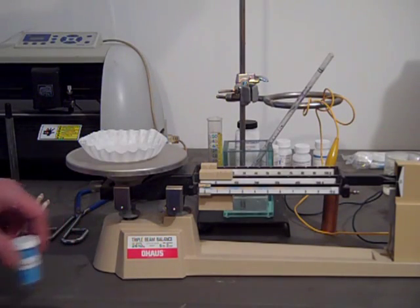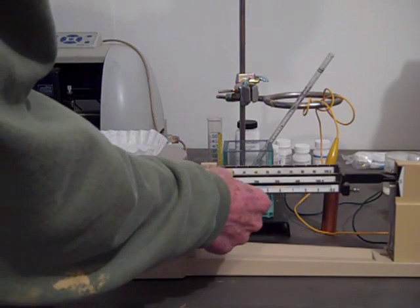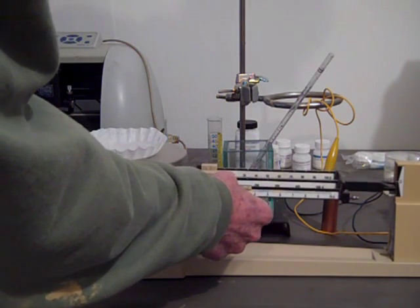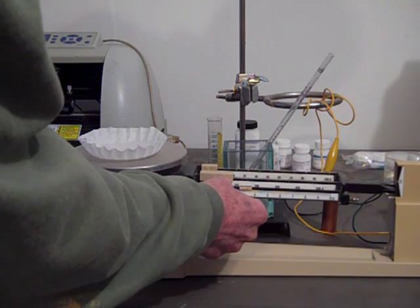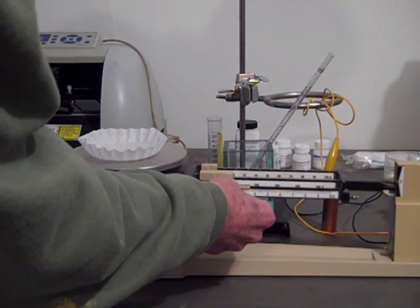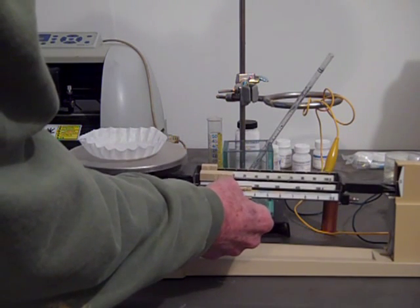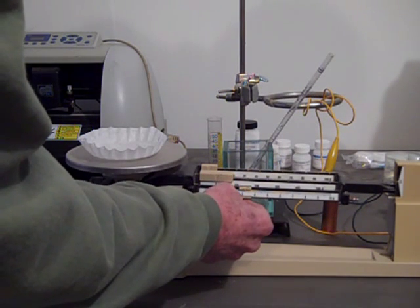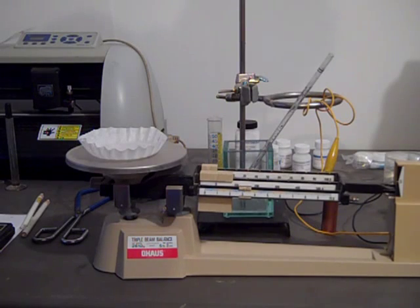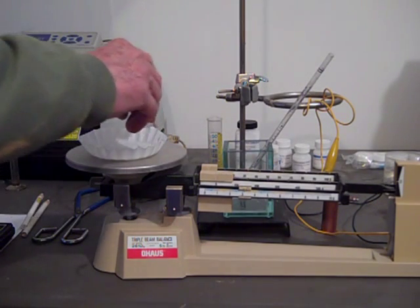The first thing we're going to do is weigh out 3.19 grams, just about 3.2 — 3.15, 3.2 — we'll just back off a little bit on that, and make our 0.2 molar solution, 100 milliliters of it.